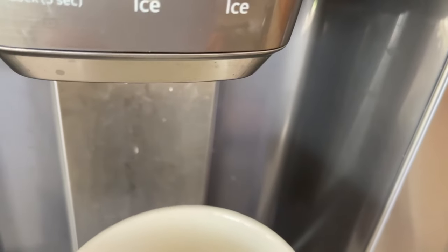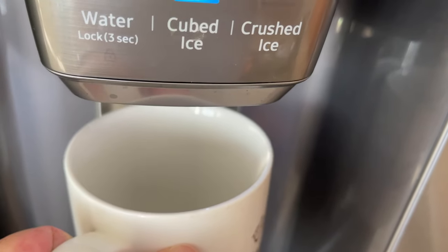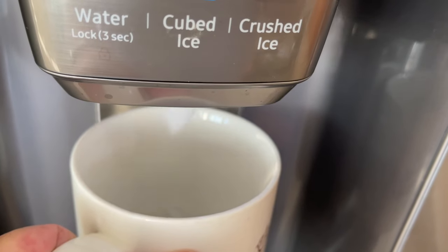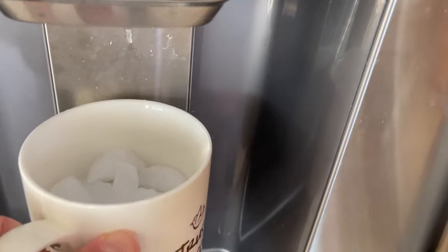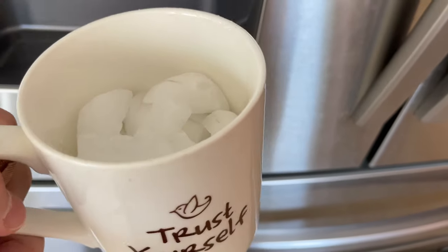I think most people will probably go for the cube ice. It's very simple — just push the button and you get cube ice. That's how easy it is to get cube ice, and hopefully this answers a lot of questions out there.